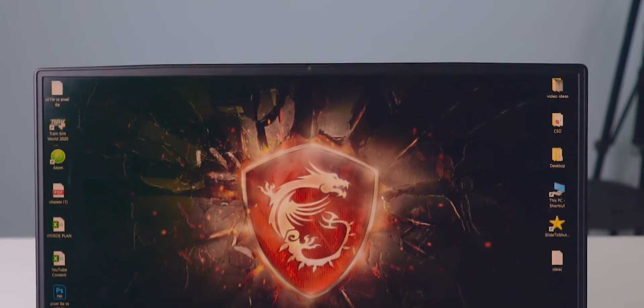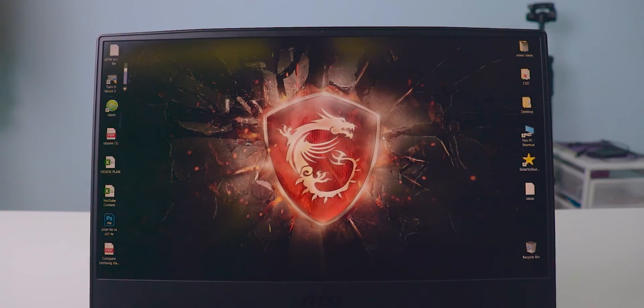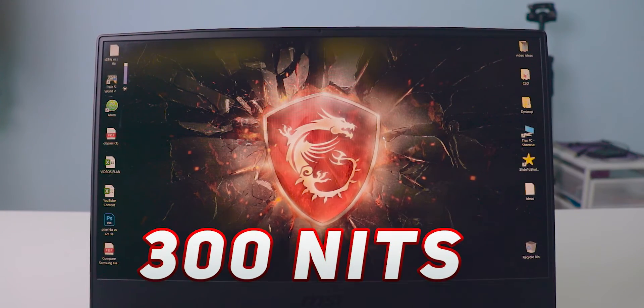The weight of this laptop is 2.3 kilograms. I never noticed any weight-related problems while using it. The display is an LCD panel — it's a 1080p panel, no 2K or 4K screens in this series.